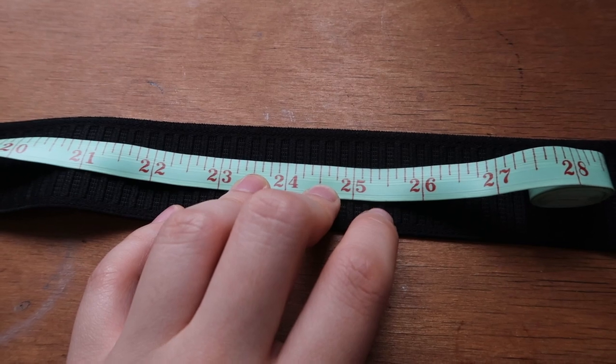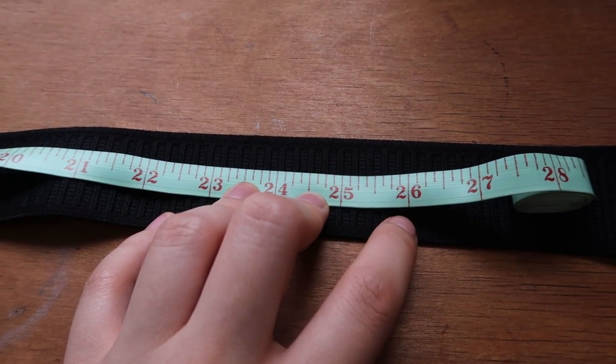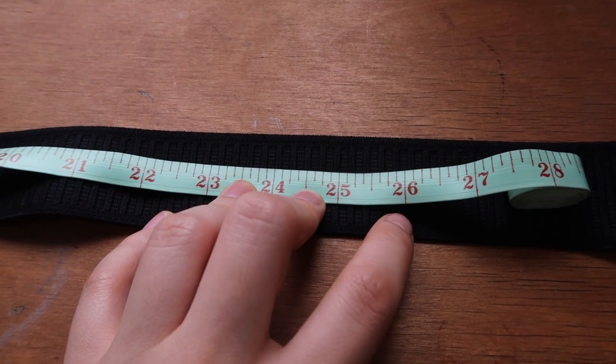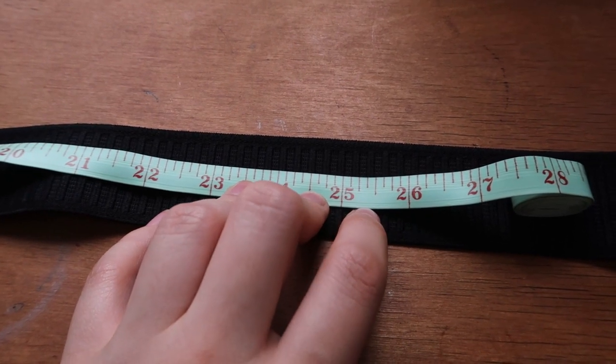I Googled what the waist measurements are for a size 8 and it said 26 inches, so I'm going to measure and cut out 26 inches for the elastics, then sew the ends together at half an inch so that when it's on the waist it is nice and snug.